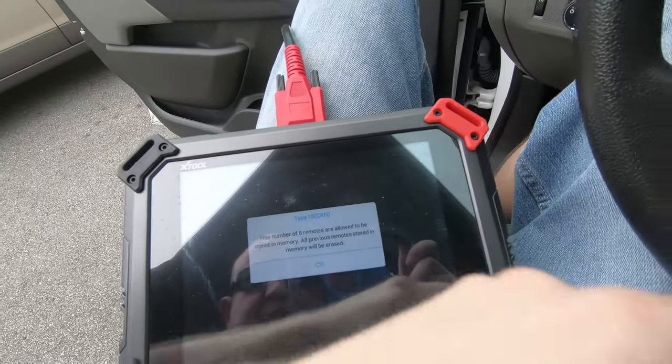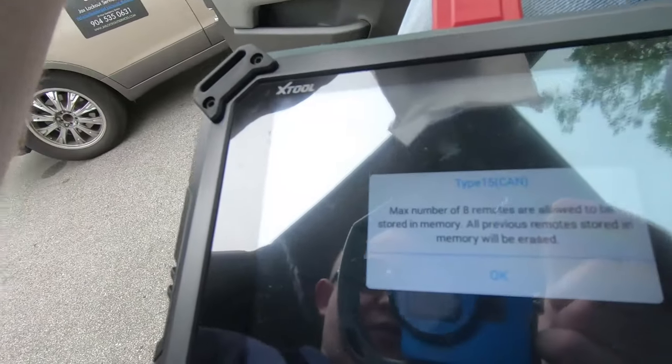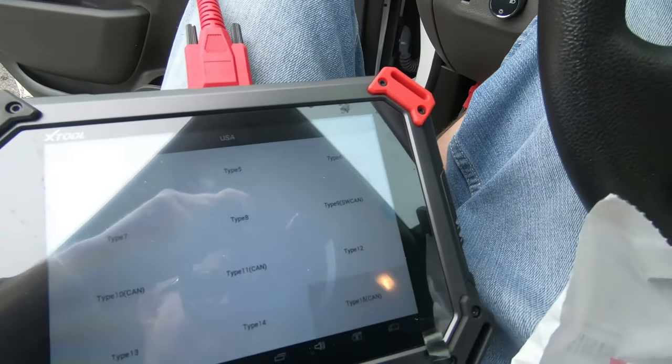Hit that. It's going to tell us max to be loaded is 8, and this will erase any existing ones that are already in there. I'm going to hit OK. Car beeps — going to hold lock and unlock, car is going to beep again here. Okay, hit OK and then OK gets us out of programming.